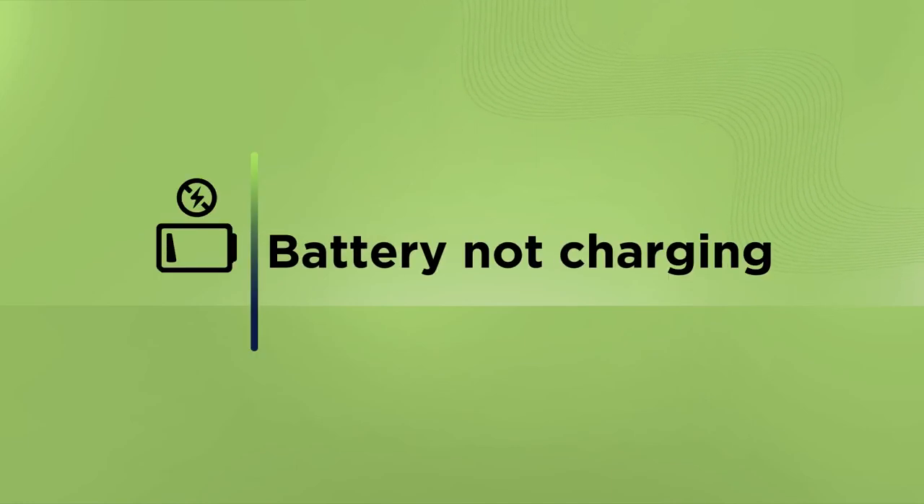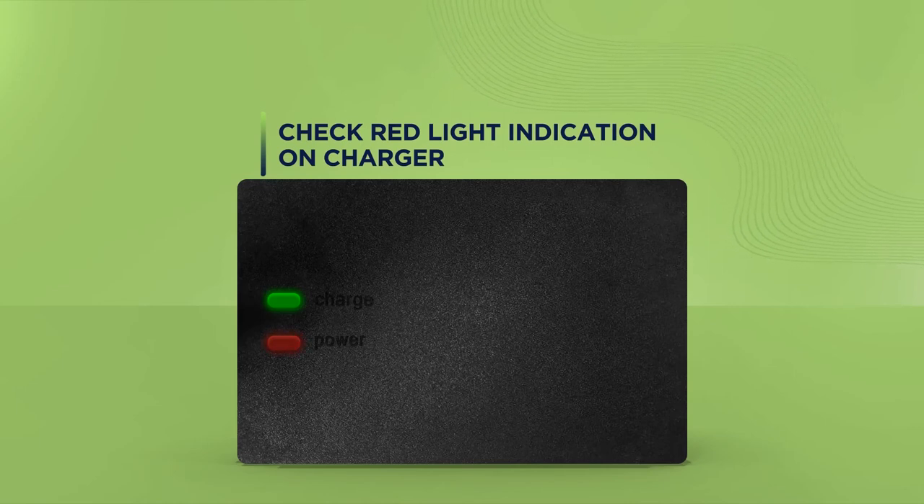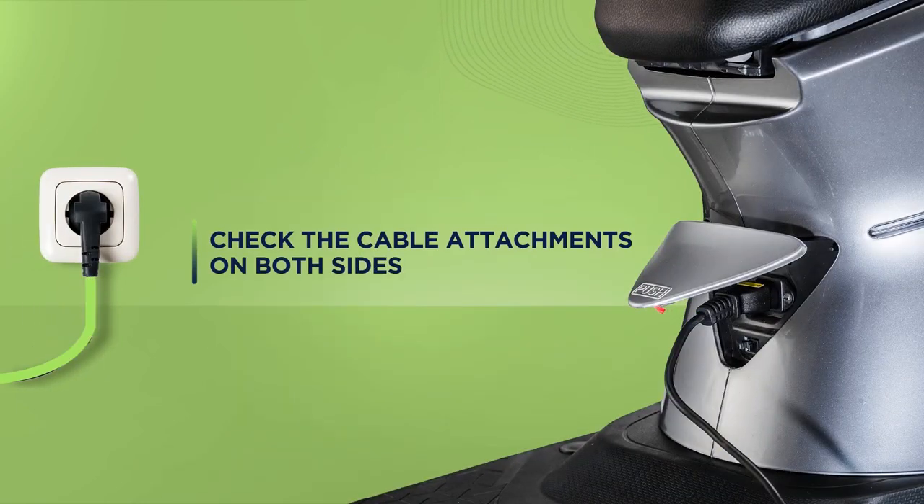If your vehicle battery is not charging, check for a red light indication on the charger. This could be because the plug has not been fitted properly in the socket — try reattaching the plug into the socket and ensure that the cable is connected properly on both sides.